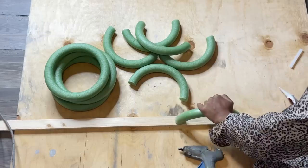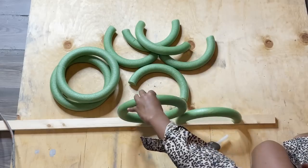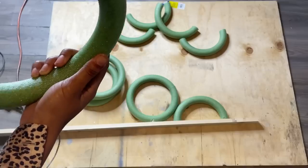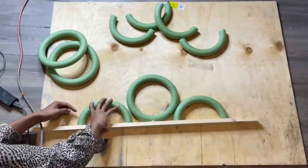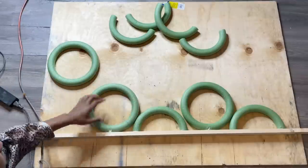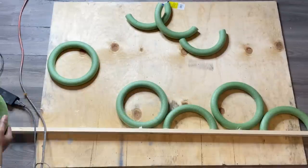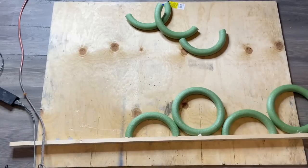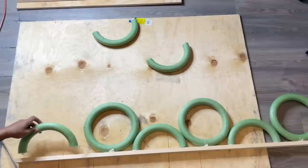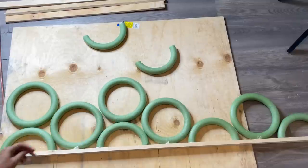After I'm done with the half wreath, I'm going to glue on the full wreath and continue this down the piece of wood. This is the last wreath I'll be gluing on this piece of wood, and then I'll be adding a second row of wreaths.